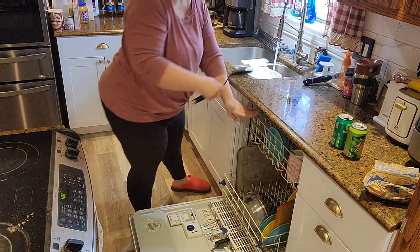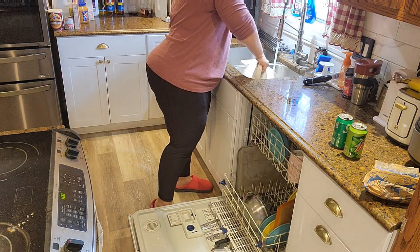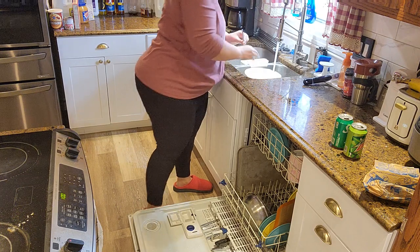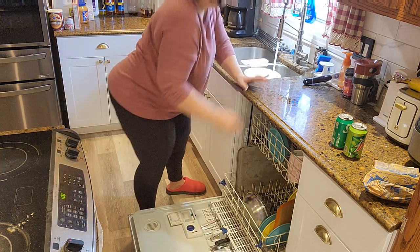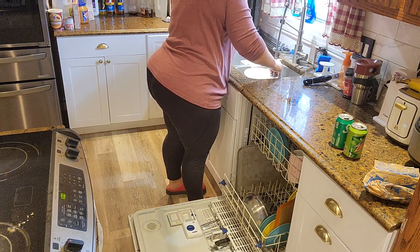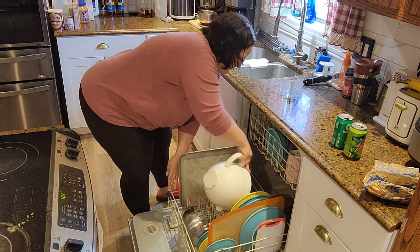I had made brownies the night before, so that's why my big mixing bowl is in the sink soaking. I did it late, after dinner, so I didn't want to clean the mixing bowl that night — I just put water in it and let it sit overnight to soak.